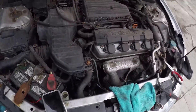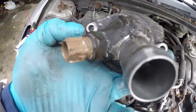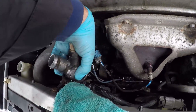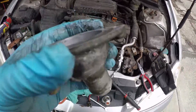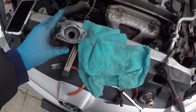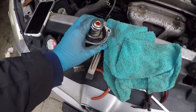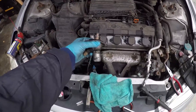Alright guys, we're back at it again. So once you take out those two bolts — like I said, there's one and two — you don't want to take out the hose so you can see everything better. What you want to do is put the short end inside here, and then the long end inside the head.